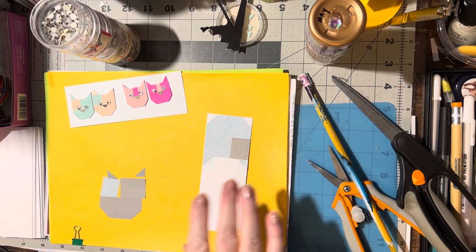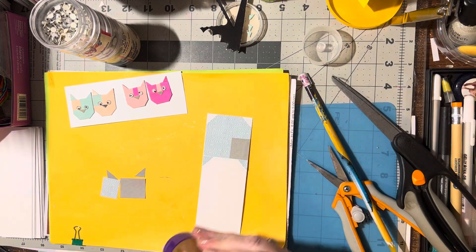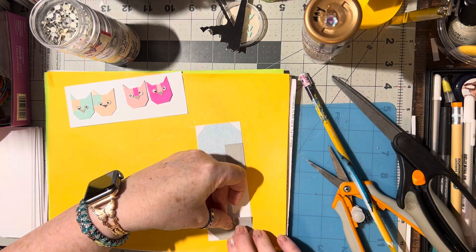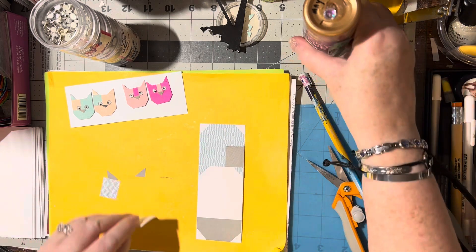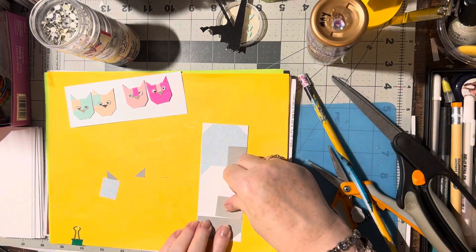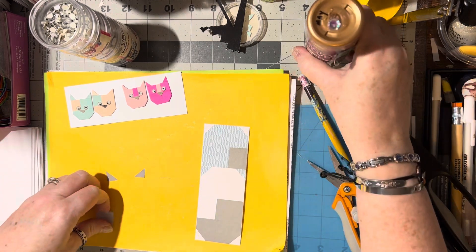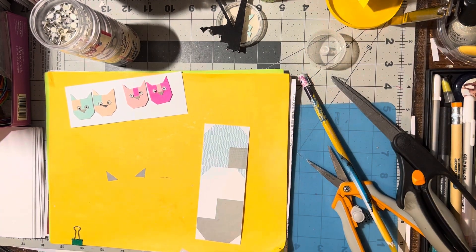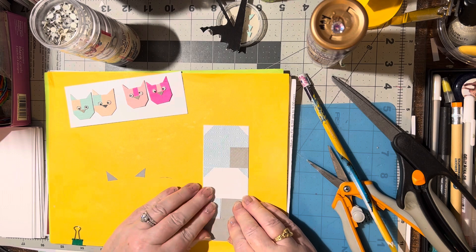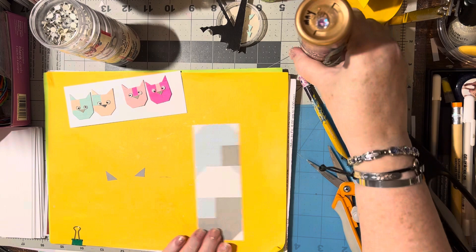I'll turn it around and do the other one on this side, because we're going to cut them anyway. Glue this one down on the bottom, glue this big side on, glue this side on. Remember to put it in there right up against the other ones - there, perfect. Then we just need the two little ears.